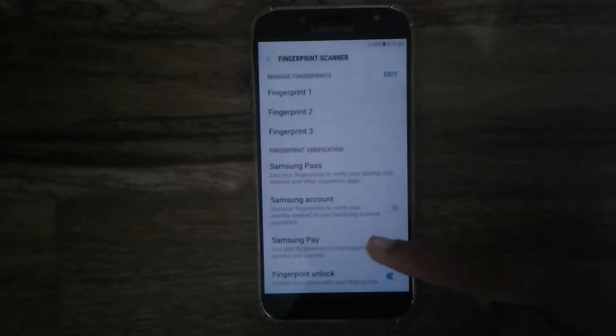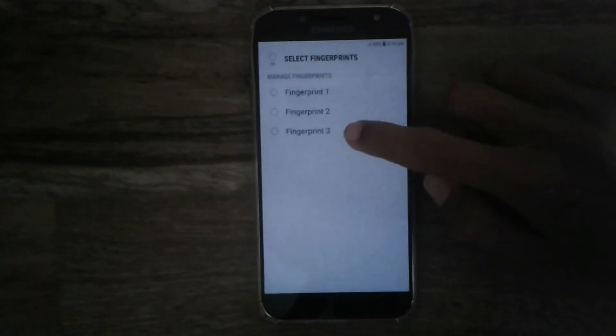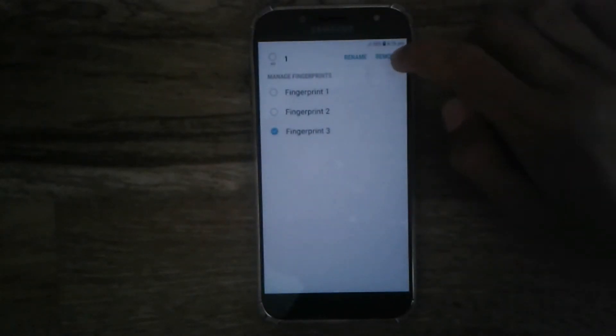Here you can see Samsung Pass — that's a new feature on the device that lets you verify your identity online using your fingerprint. And if you have Samsung Pay, that allows you to pay using your smartphone, which is one of the great features of this device.